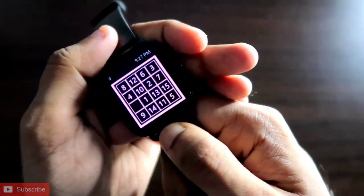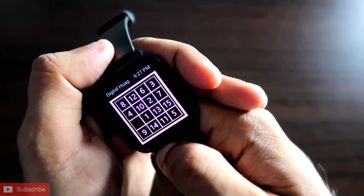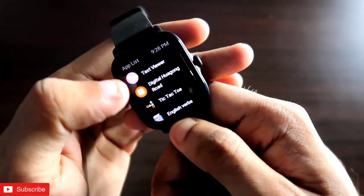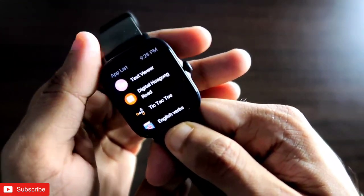If you are new here, don't forget to like and subscribe to my channel and hit that bell notification because I will be making more videos like this. First of all, these games are absolutely free and they come with the Zepp app, which is the official app for the Amazfit GTS 3 smartwatch.